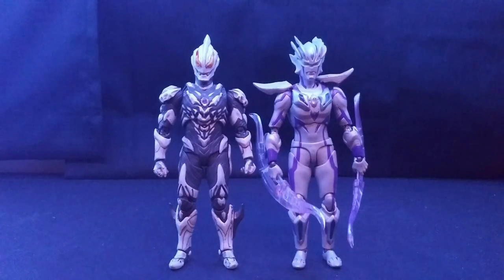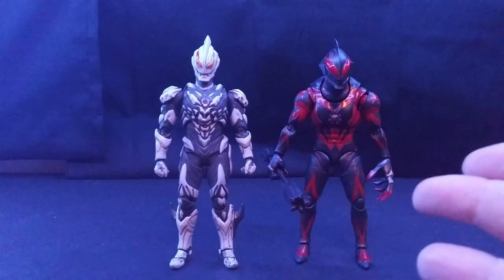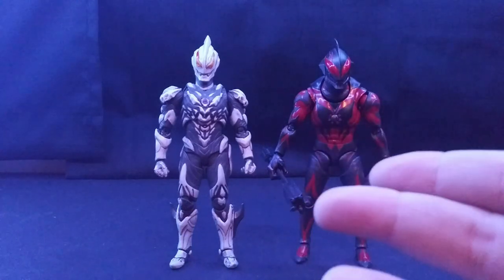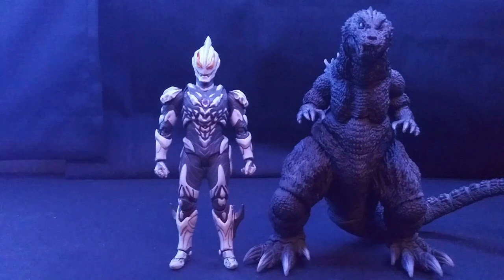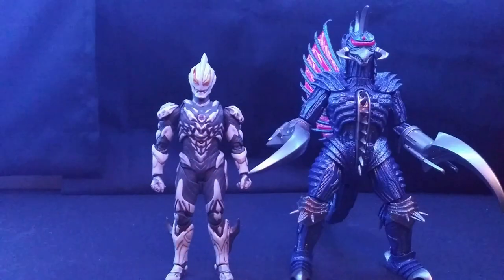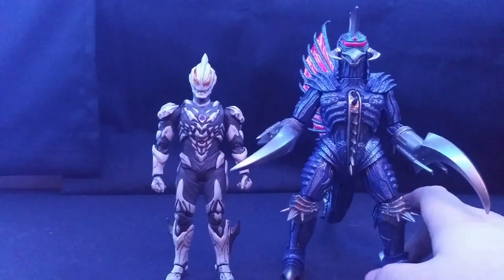Here he is with some size comparisons — with another bootleg figure in my collection, his arch rival Ultraman Zero in his Beyond form. With every other SH Figuarts figure in your collection, he's going to sit well. Here he is with my custom SH Figuarts Kaiser Belial — they sit really nicely together and I like how they look together. I prefer Kaiser Belial over Belial Atrocious personally. Here he is with the SH Monsters Godzilla 2001 — they look really good together. And here he is with a Chogokin figure, the 2004 Final Wars Gigan — they scale nicely together.